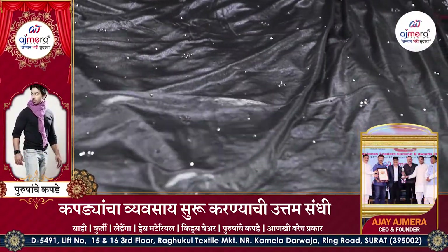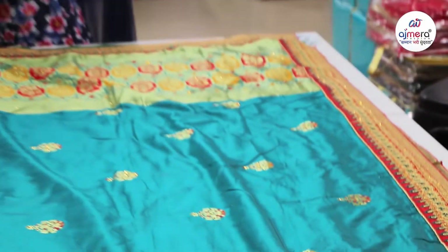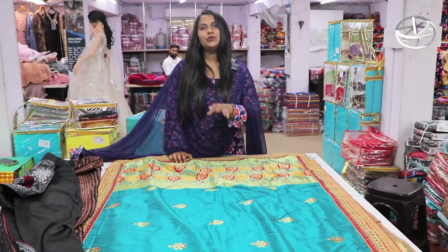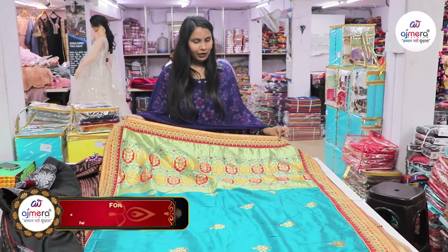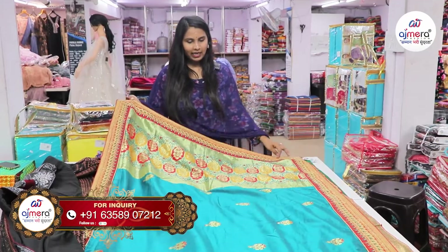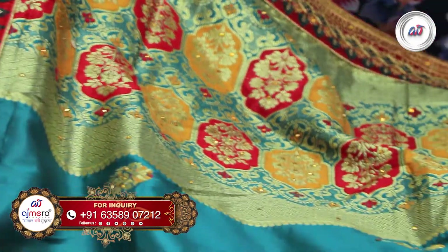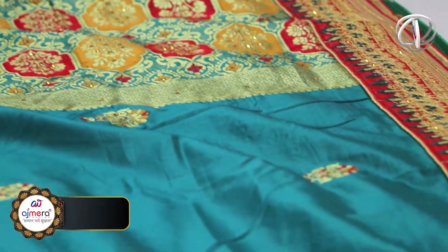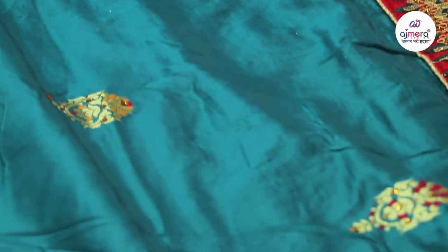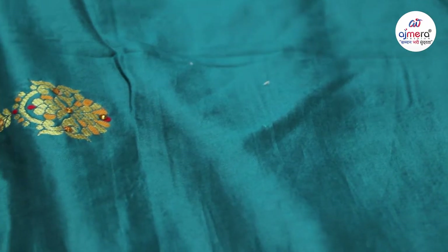We have to be able to create different color concepts. We have to create a highlight for our products. We have to create a small size of our products. We have to create the tone to tone. This concept is very trending in the market.